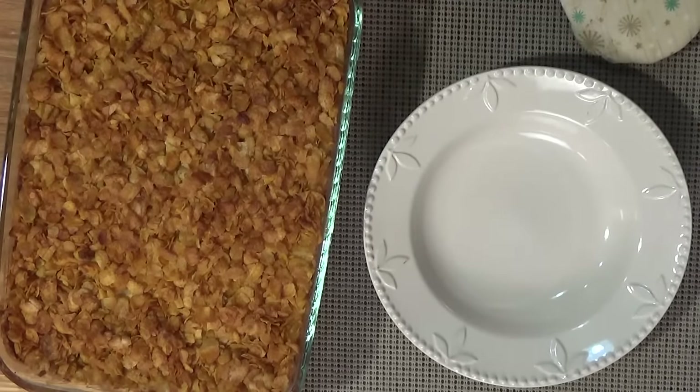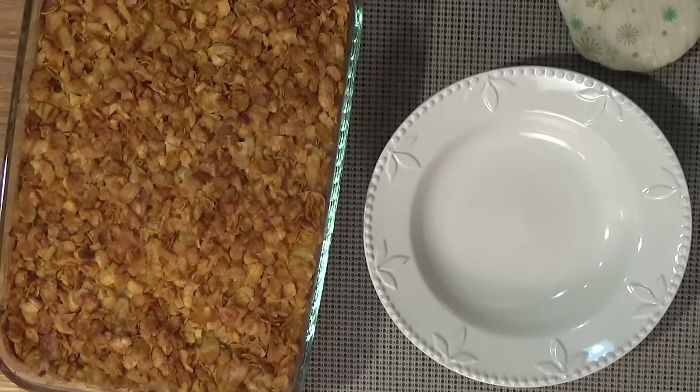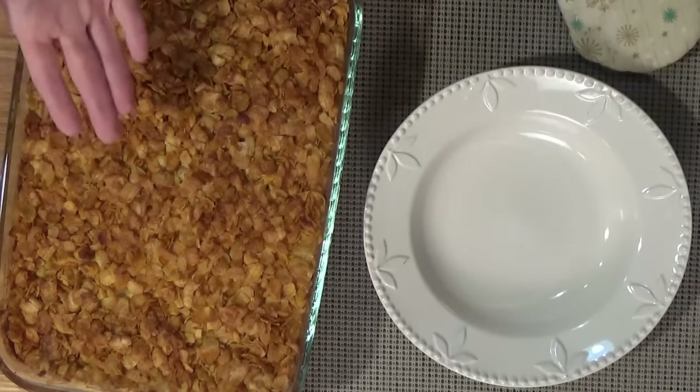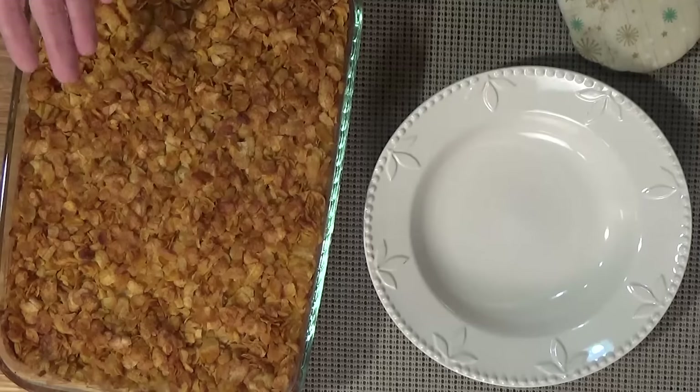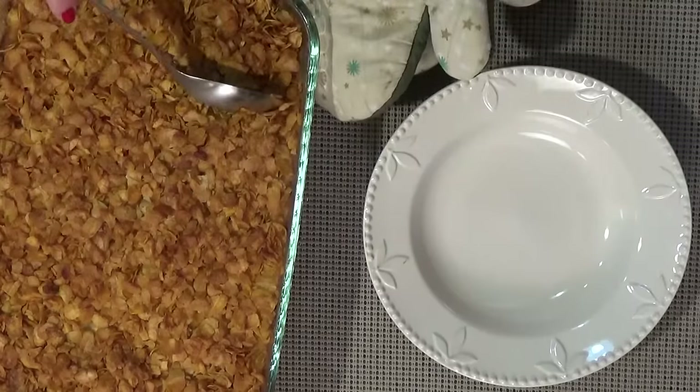While this cools down, I'll give you some ideas on how to make this recipe your own. If you like spicy food, you could try using pepper jack cheese instead of cheddar — that would be delicious. It would also be yummy with some crumbled pre-cooked bacon or sausage. You could add so much to this to make it your own. Let's dig in!